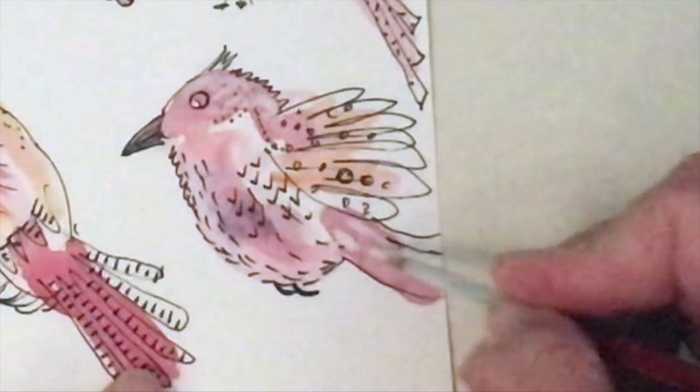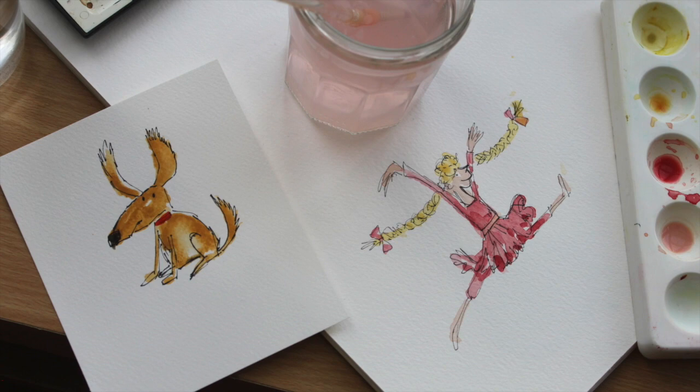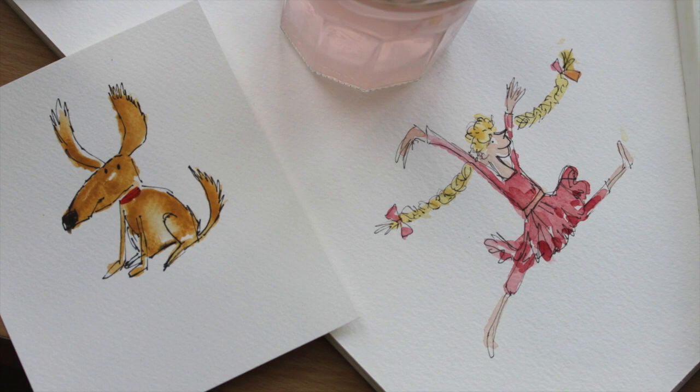I hope you've enjoyed watching these as much as I've enjoyed painting them, and I do hope you give it a go. Please let me know how you get on in the comments below, and of course I would love a like and a subscribe. I'll see you next time — thanks for watching, bye.